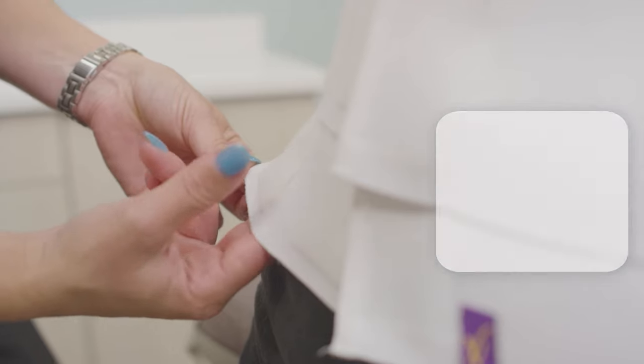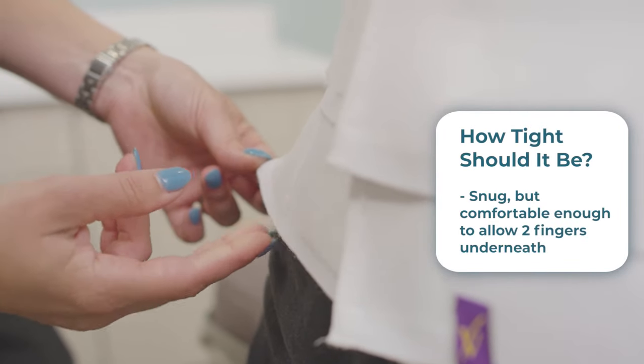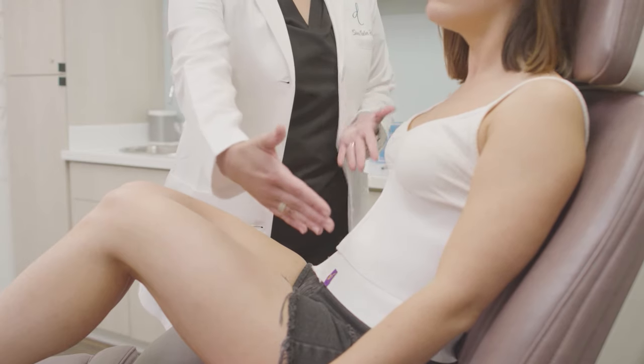Your abdominal binder should be snug but comfortable enough for you to insert two fingers underneath. You may wear a thin cotton t-shirt under the binder for extra comfort.